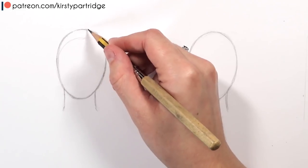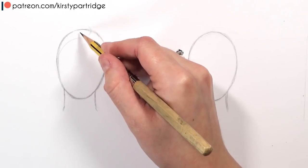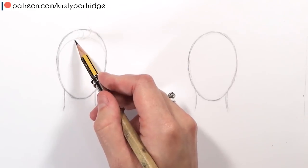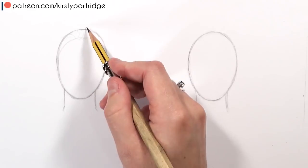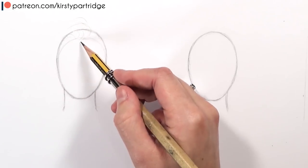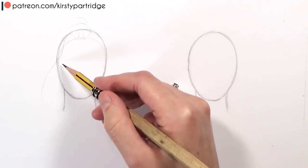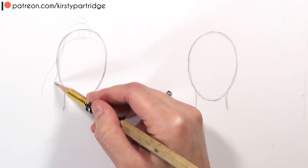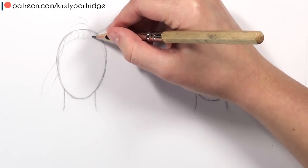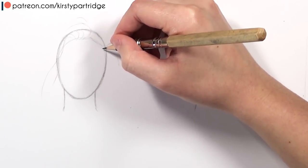I started off by creating two oval shapes to represent the head, and just below the top of the head I did a curved line parallel to the top of the head to represent the hairline. You don't want to do the hairline straight across — make sure it curves with the shape of the head, otherwise it won't look natural. That's a mistake I see a lot of beginners make.